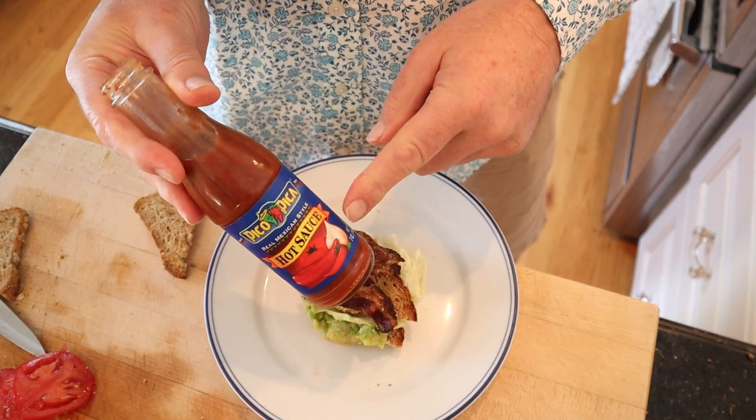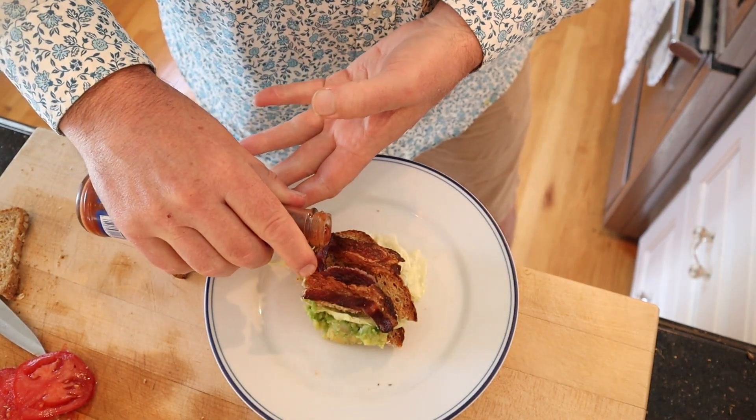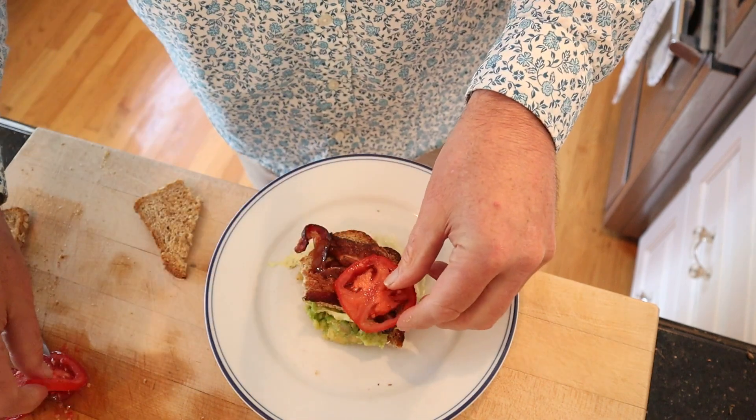I might plus it up with one thing though — okay, maybe two things. Pico Pico hot sauce. And tomato. Seasoned tomato.